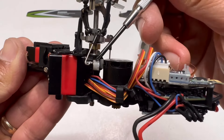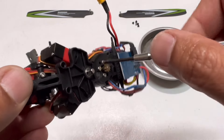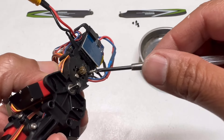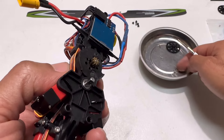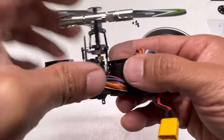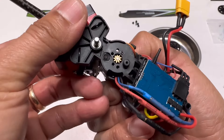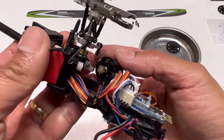To get access to the servo horn you need to remove the main motor. Remove all three screws and keep them together so you know they belong to the motor. Pull the motor out carefully, watching the cable and wires, and gently guide it past the gears. Just move it to the side — you don't have to remove it all the way.